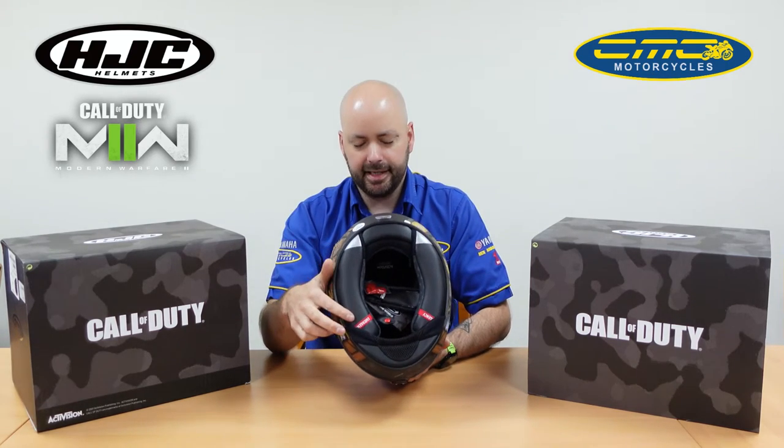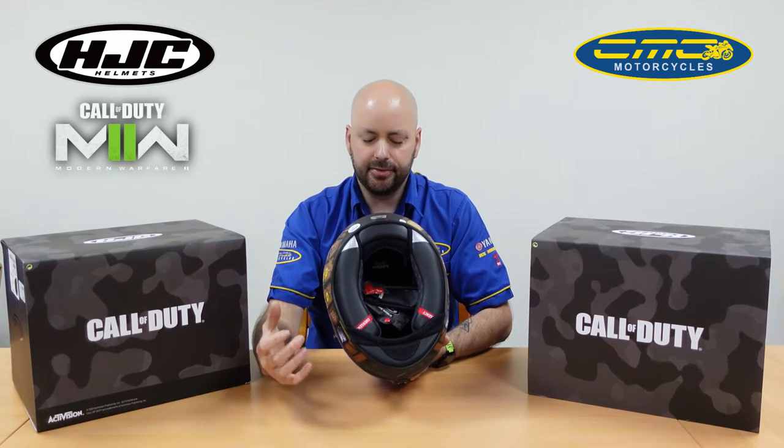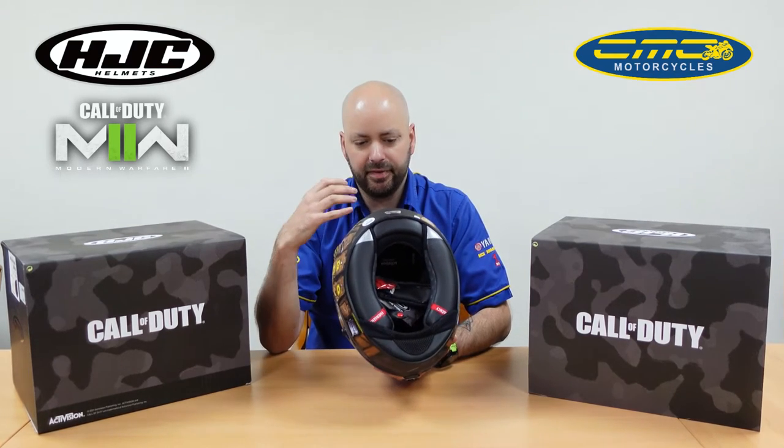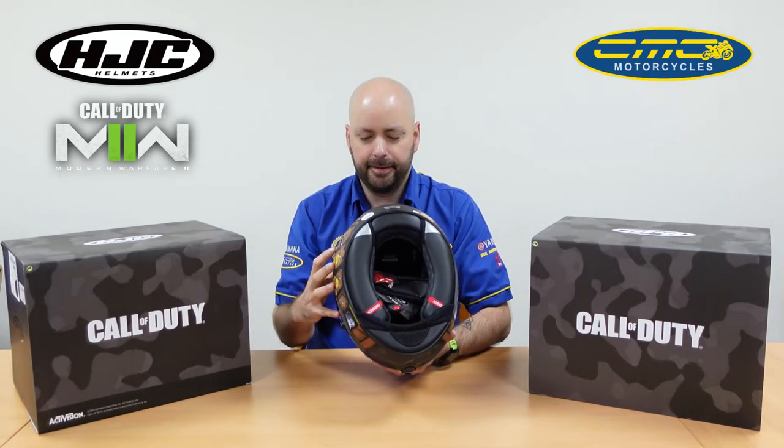You've got the quick release race liners here. You see these red tabs — they're designed to quickly remove the cheek pads without having to pull the helmet off. It'll just let the helmet come off a lot easier.